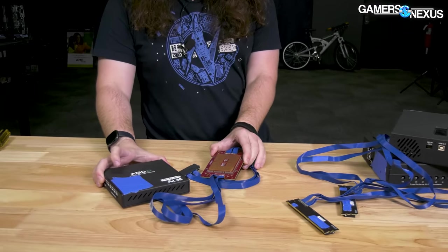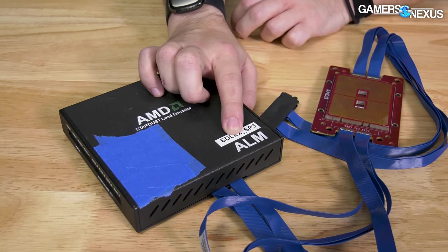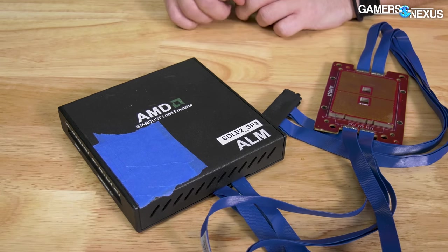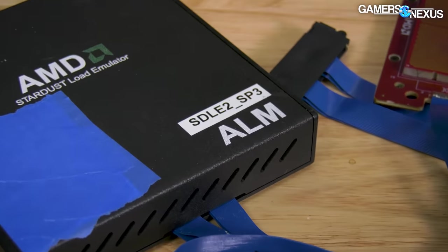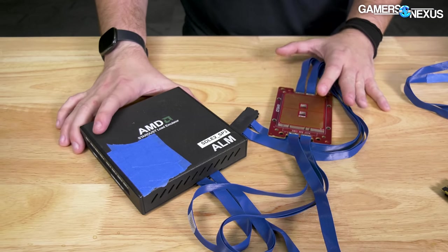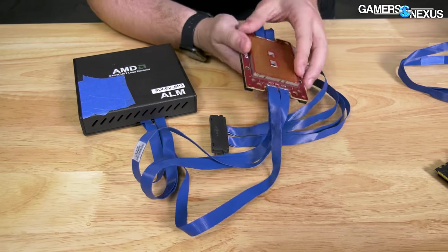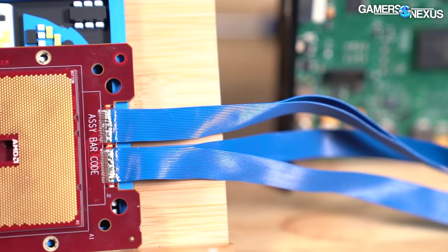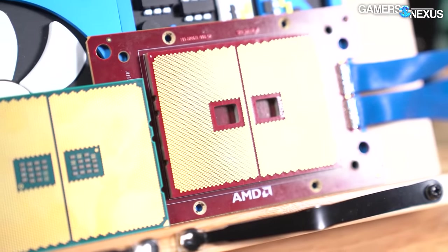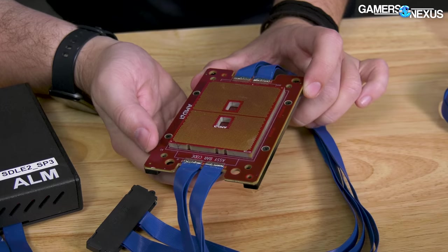First of all, this is an ALM — specifically the SDLE2_SP3 ALM. SDLE stands for Static Dynamic Load Emulator. The '2' is probably the second generation, and SP3 is the socket. This is basically a CPU form factor with no actual silicon inside. Instead, this is the full pinout for what eventually became Threadripper or first gen EPYC. This particular unit was last calibrated in 2016.